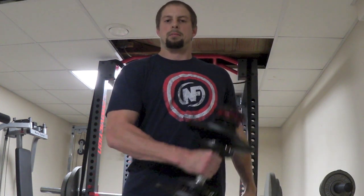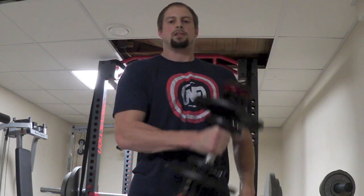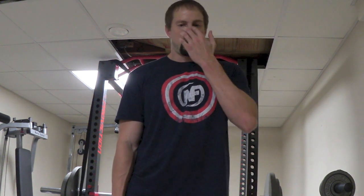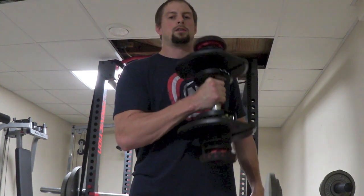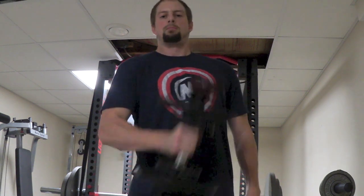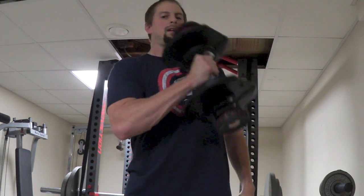Bring the dumbbell across your body and keep that elbow stationary — it should move very little. All the movement should be on your bicep. Bring it up as hard as you can, squeeze hard, then lower it. The eccentric — or negative — portion should be done in a controlled manner. Don't just let it drop, but don't go extremely slow either. Just bring it down in a controlled, safe way, then explode back upward.